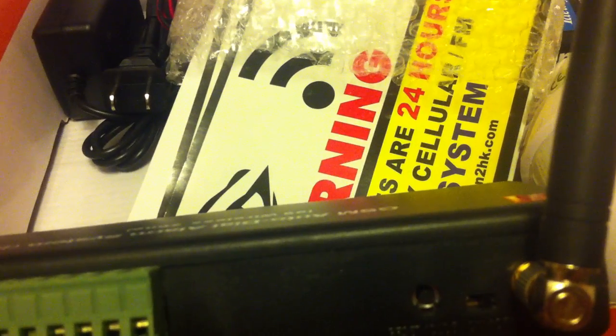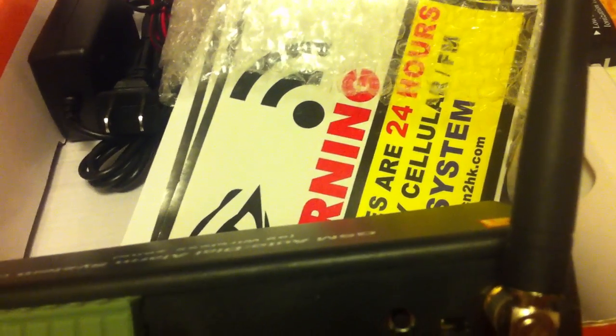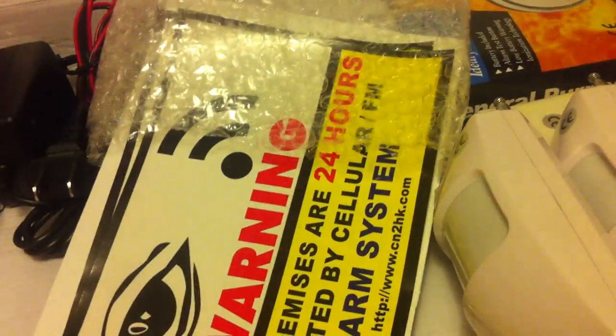If you have a surveillance system with remote access and one of your sensors is triggered, you can just go look on your cell phone remote view and see what's going on inside the house.